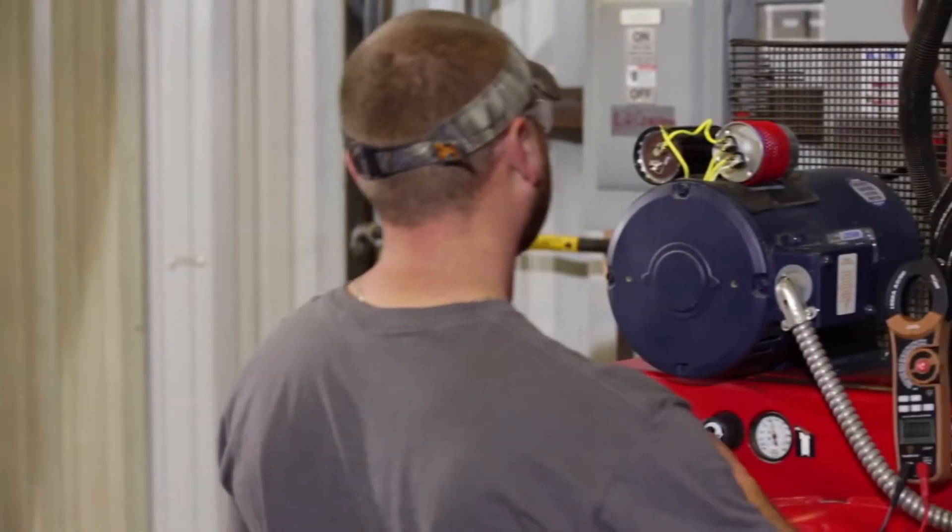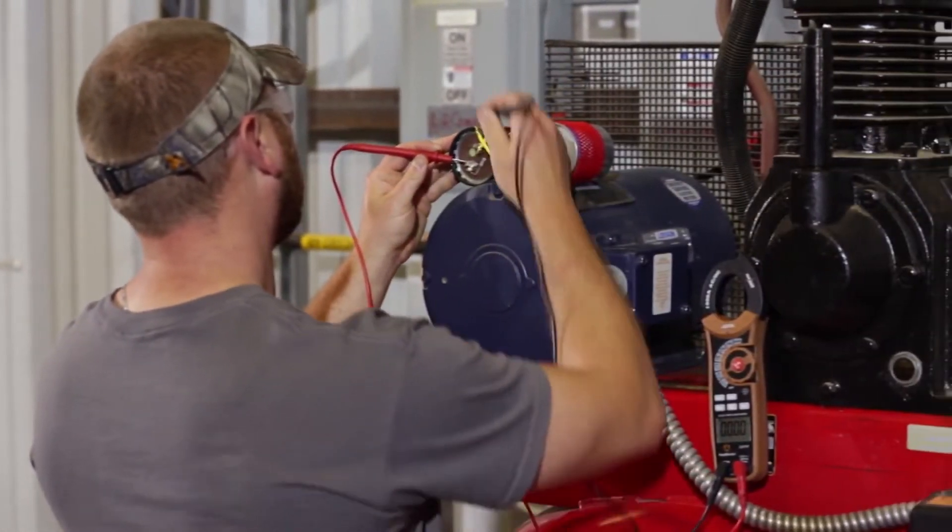Too much current can cause circuit breakers to trip, motors to overheat and electrical devices to fail. Using a clamp meter to balance current loads can increase efficiency. Routine current checks on plant equipment can reduce downtime and save money. Southwire clamp meters provide the means to keep things running smoothly.